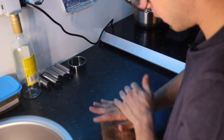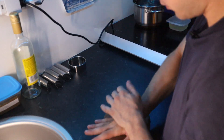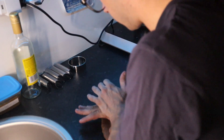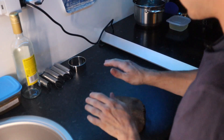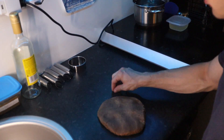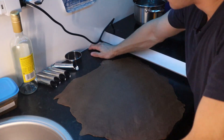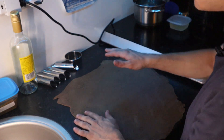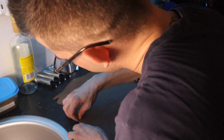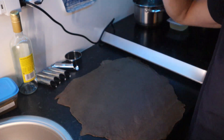The next step is to open it up. Get the rolling pin and open it all the way — quite thin. Our morning exercise is done! Here we have our dough rolled. You want it about half a millimeter to one millimeter — really thin.